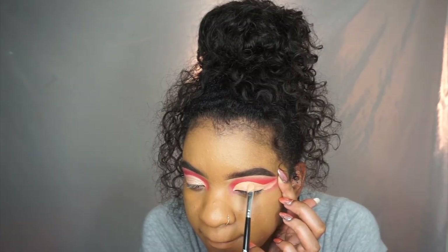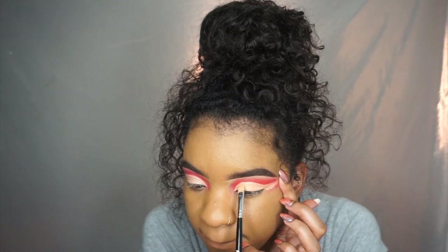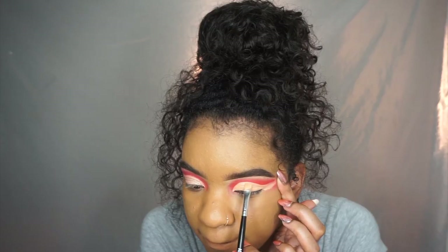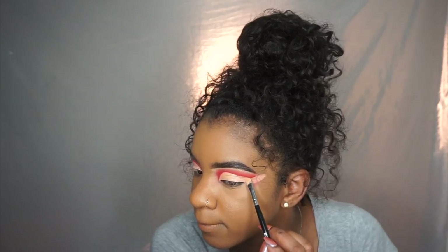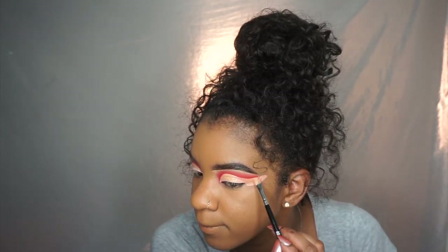Cut creases are just kind of satisfying. But don't get discouraged if you don't get it right the first or second time — you just have to keep practicing. Cut creases are pretty hard. I had to start over on my other eye because I didn't like how it turned out, so just keep practicing and you'll get the hang of it.